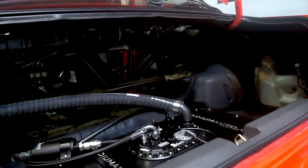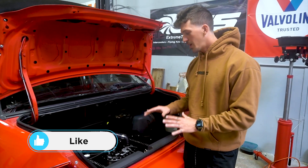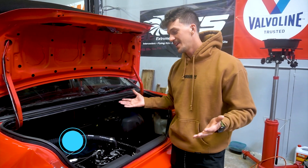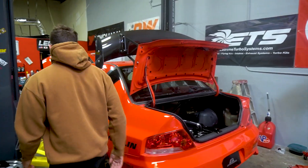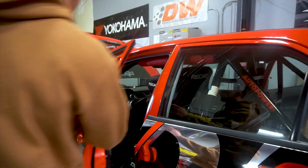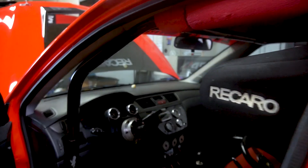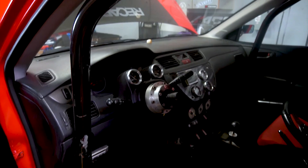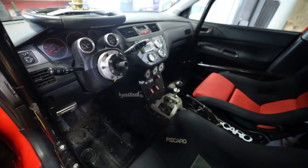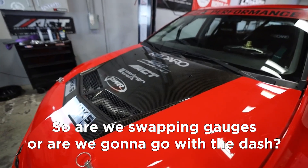We went ahead and dropped the fuel tank and found tons and tons of rust and holes in the tank. Our friends over at Radium were kind enough to send us a complete fuel system with accessories from Deechworks — Deechworks fuel lines, fuel rails, and injectors. Lastly today, we have the wiring, and hopefully when we wire this up, she fires up. It's got the original interior from when APR actually built this car, with a lot of similarities to the actual movie cars.